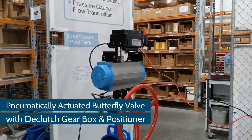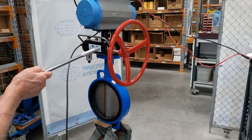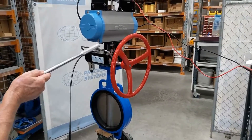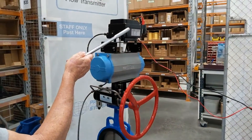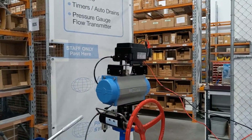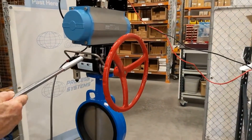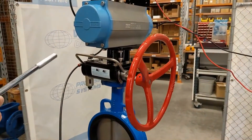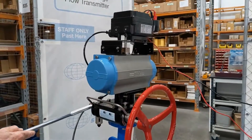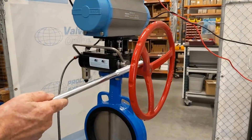This is a BFD butterfly valve with a declutching device, a double-acting actuator, and a 4 to 20 milliamp air-to-electric-to-air positioner on top. The advantage of this unit is that we can disengage the pneumatic actuator by exhausting the top unit via a three-way valve at the end of this device, then engage the manual override.